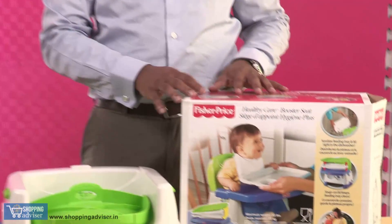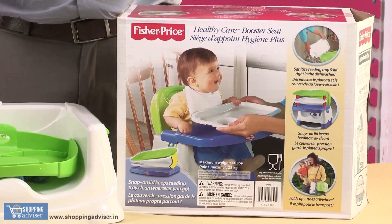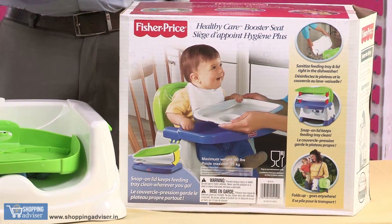Hello there. Are you looking for an alternative for a high chair? So there's the one from Fisher Price. This is a booster seat which you can use anywhere at home or if you're going out, carry it with you and use it anywhere you want.